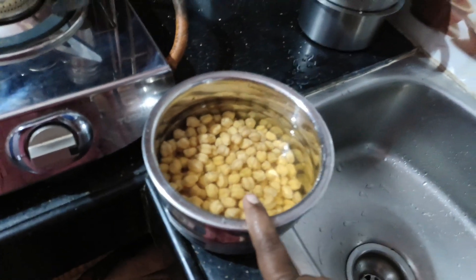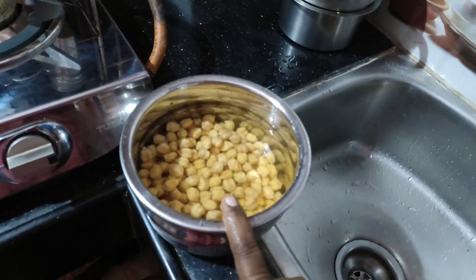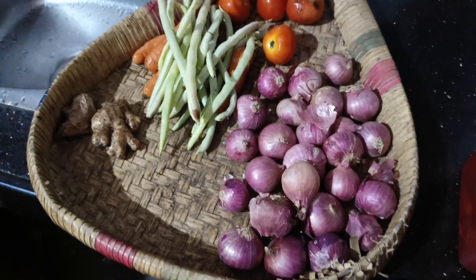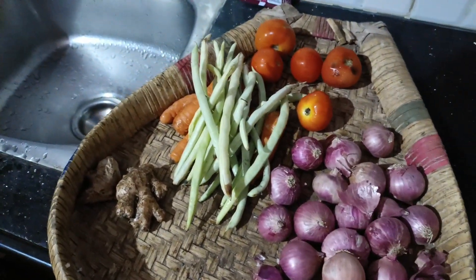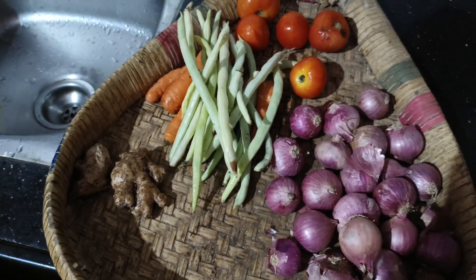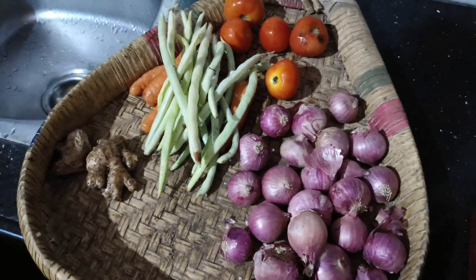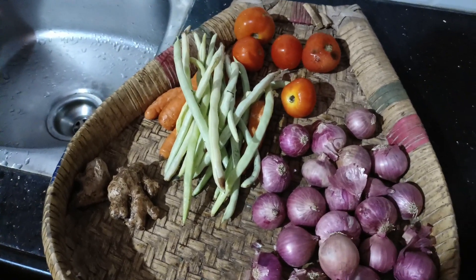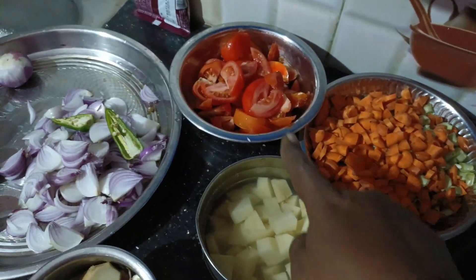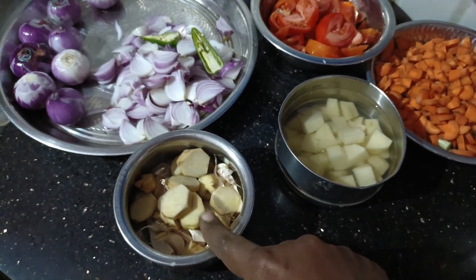Let's try it. We will add some green onions and brown onions, and also add carrots and vegetables. I don't want black sugar.